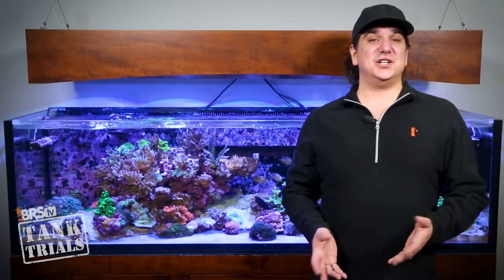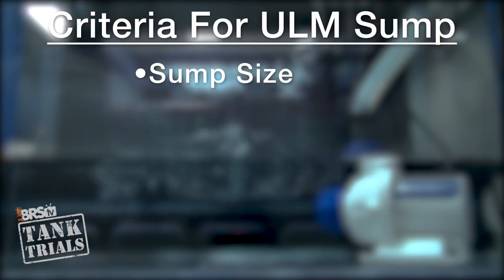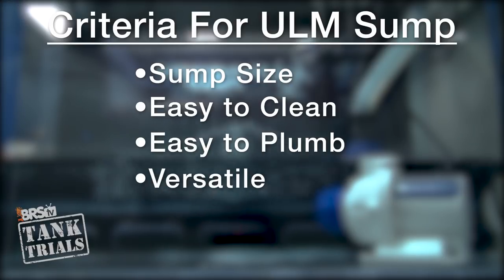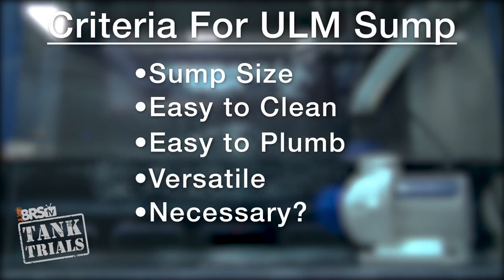So what does low maintenance mean in relation to sumps? Large enough to be stable, has room for important ULM equipment inside the sump as well as inside the cabinet, easy to clean, easy to plumb, safe and reliable plumbing methods, does it work with specific reefing methods, and honestly questioning if we even need a sump at all in some of these tanks.